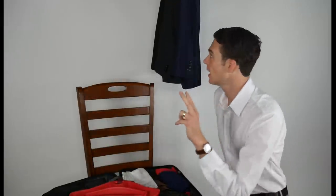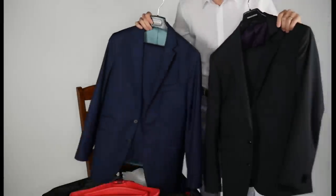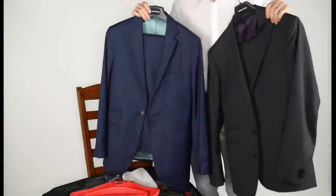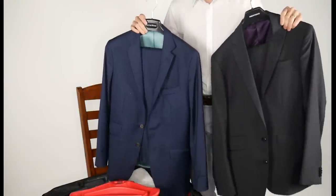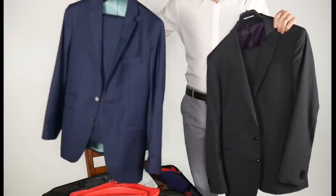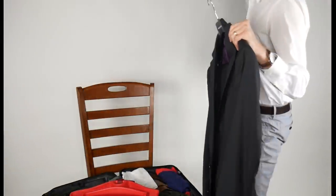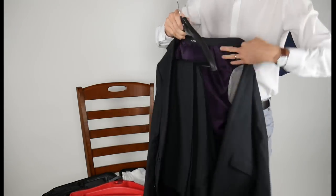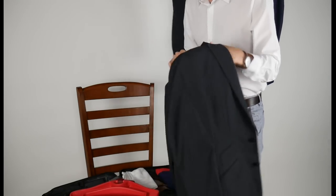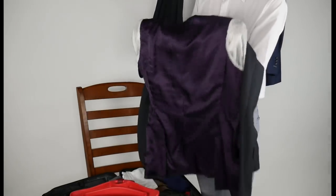I'm taking two suits to Europe: my Black Lapel and my Oliver Wicks Super 120s wool suits. For comparison's sake, these are largely the same construction and should have the same wrinkle resistance. I'll pack one in the torso packing system and the other folded in the traditional way, to see which performs better.